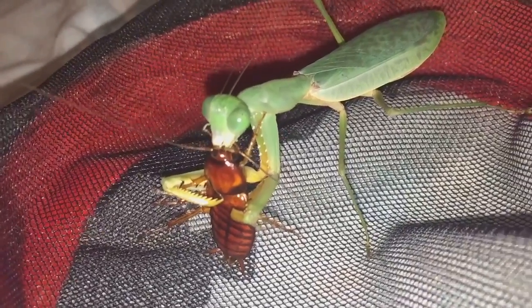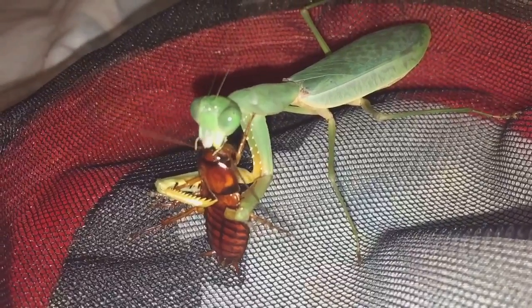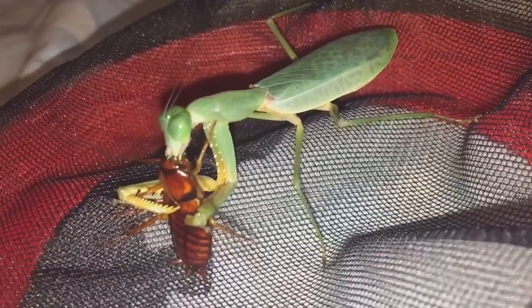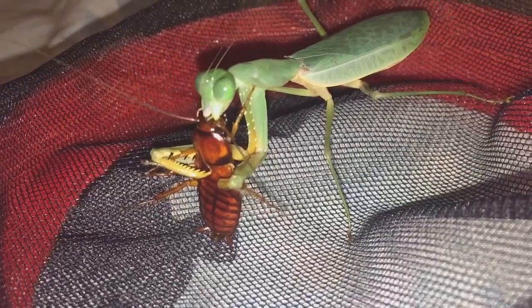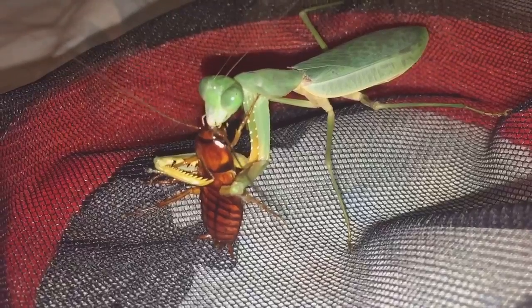It'll create some more room for some different critters hopefully in the future. I'll let her eat that and I'll get back to you shortly everyone.